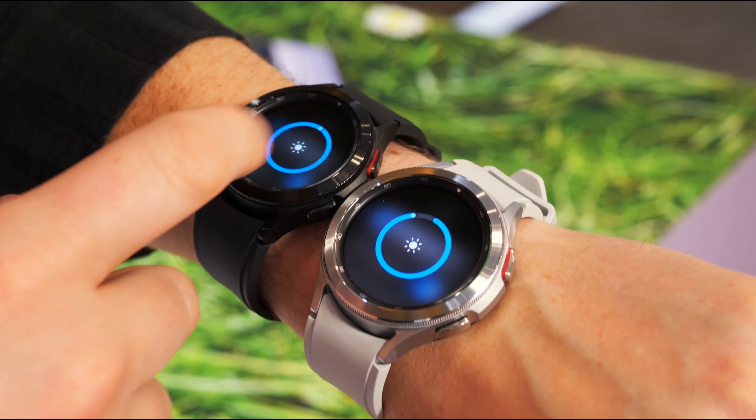Great for the sporty type, but if you're looking for something slightly more premium or timeless, then you also have the classic edition.